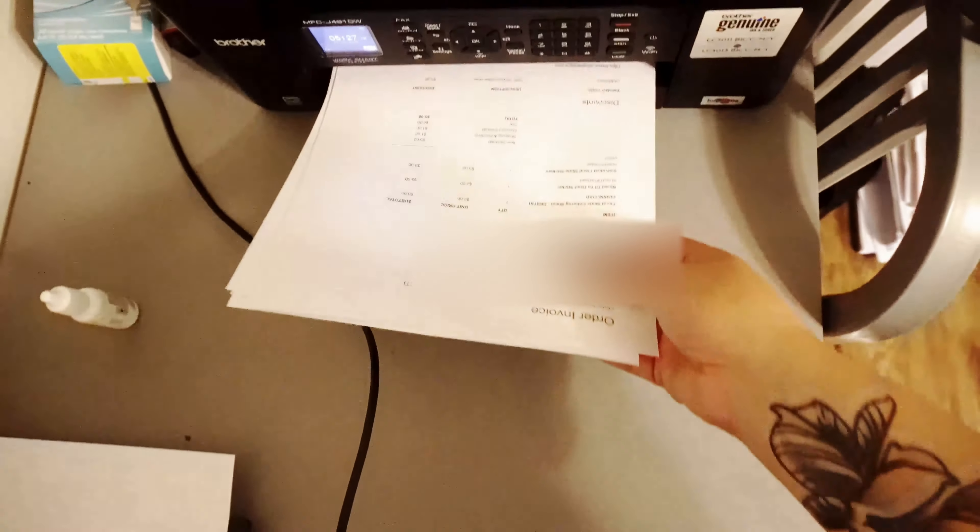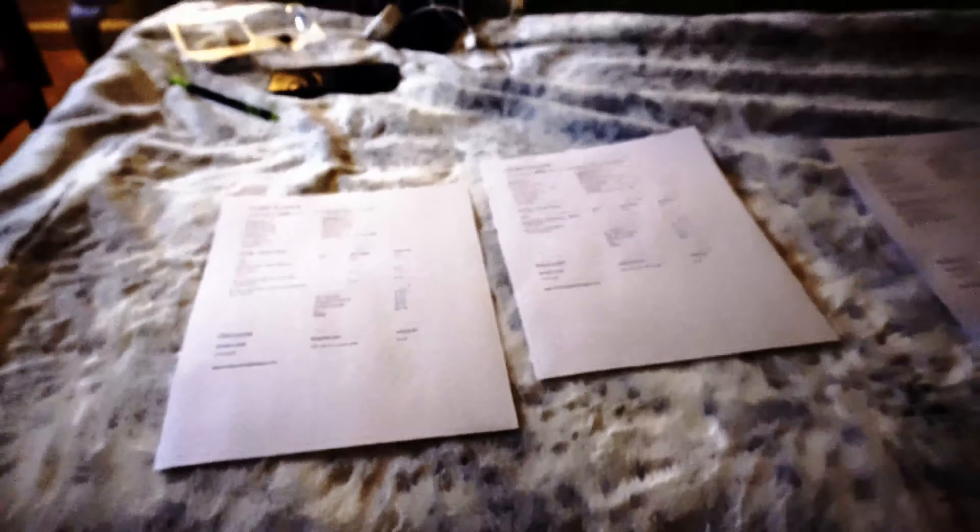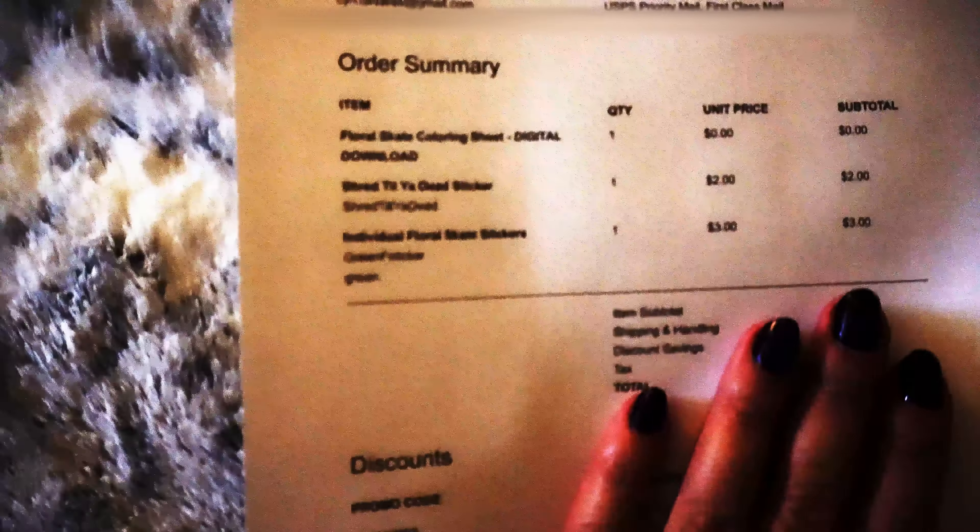I'm going to go ahead and print those three orders that I have. One thing I like to do is lay out my invoices right here, and then I'll go through and check and see what the items are, so I'll make sure I have the correct amount of items and I'll lay them down on top of these sheets. Once I have my items picked out, I lay them on the invoice just to double check the right quantity and everything.